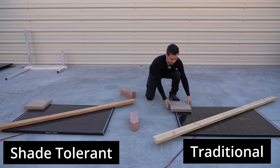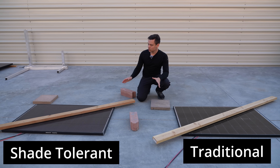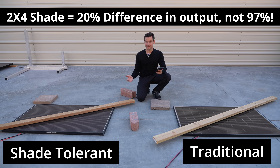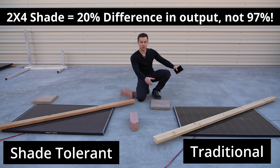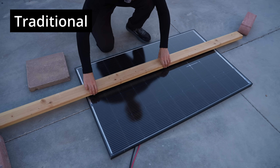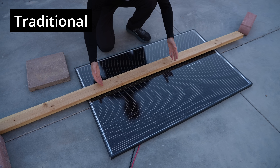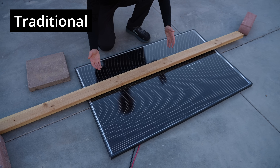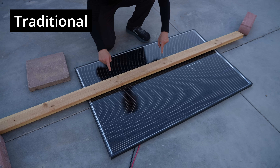But then I found out something else. If we remove these bricks and only shade with the 2x4, the difference was around 20%, because the 2x4, even though it's shading a lot, never covers an entire cell. And if you move it this way, you still have pretty good output for both panels — still an equal amount of reduced output, but the traditional panel was fine with this type of shading.